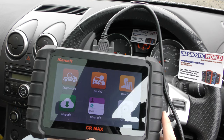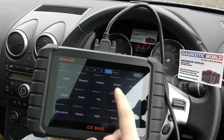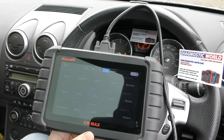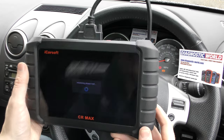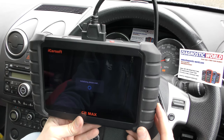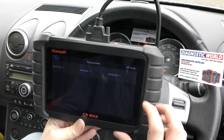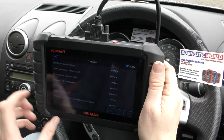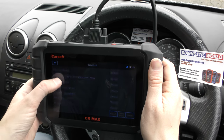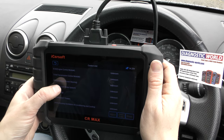With the CR Max, we're going to click on to Diagnostics and select our manufacturer. If we go to Asia, it shows the Asian models and we can click on Nissan. Click on Nissan, click on Control Unit, make sure the ignition is switched on — which it is. It gives us a list of systems that you could potentially connect to, so we'll go to the ABS system.